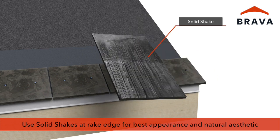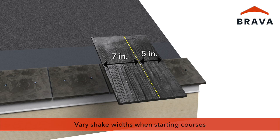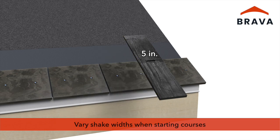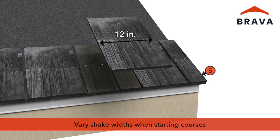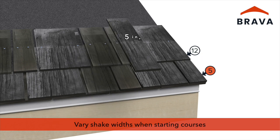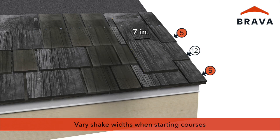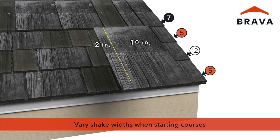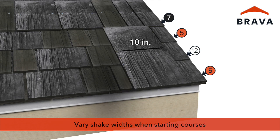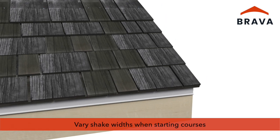Solid shakes are manufactured in 12-inch widths. When starting each course, cut solid shakes to the desired width. Use cut solid shakes and full solid shakes at the rake, placing the factory edge to the outside to create a natural and randomized appearance. The unused portion can often be used at the opposite rake edge. The varied pattern and solid underside produce the best appearance at rake edges.